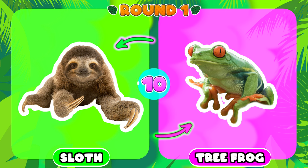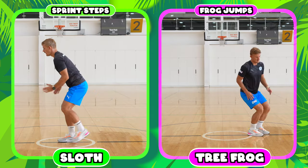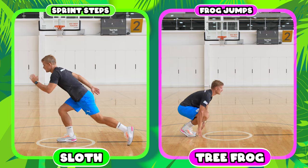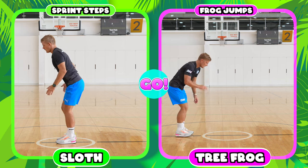First up in round one, your choice is either a sloth or a tree frog. Choose your favorite side now. If you chose a sloth you're going to be doing sprint steps, and if you chose a tree frog you're going to be doing frog jumps. Ready, off we go.